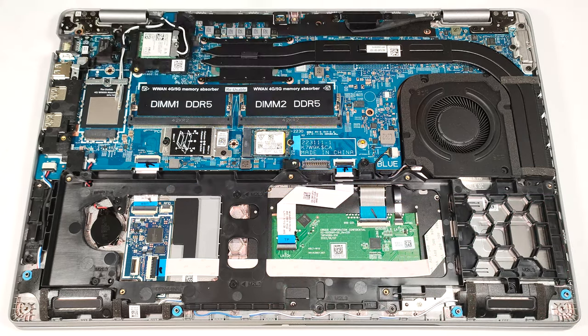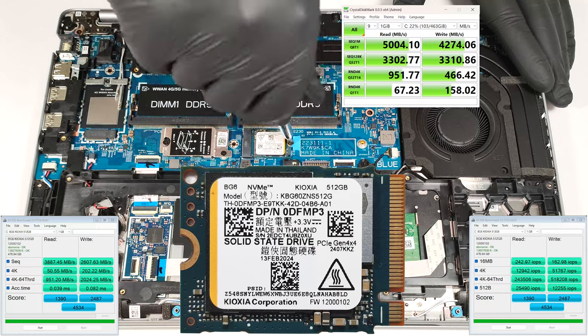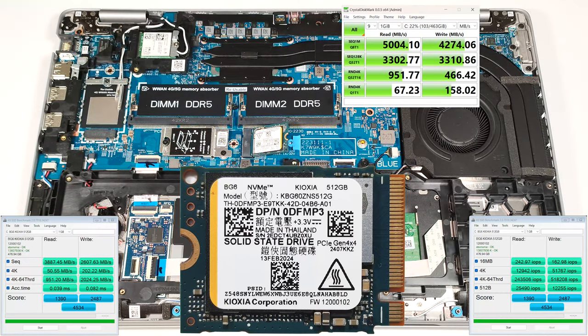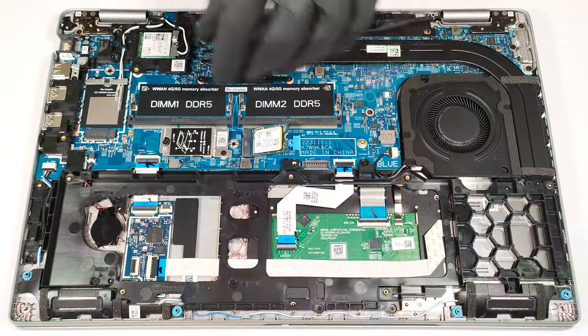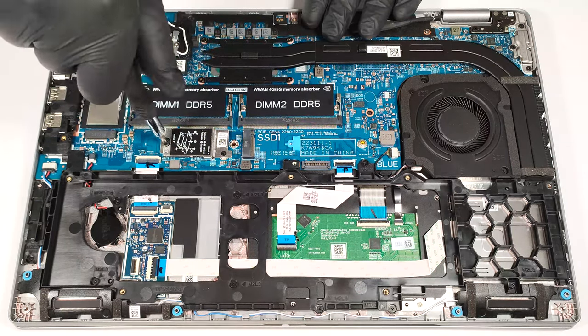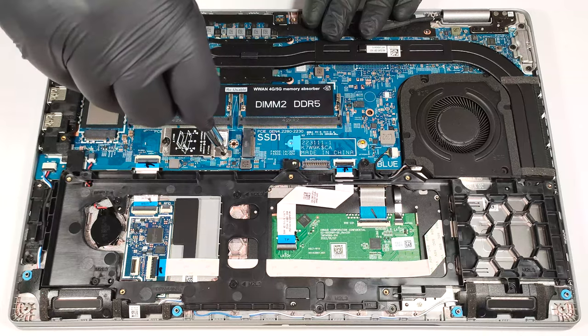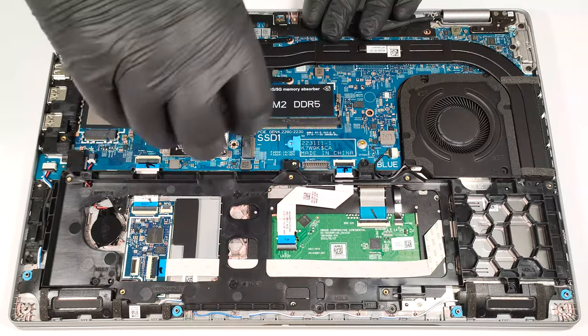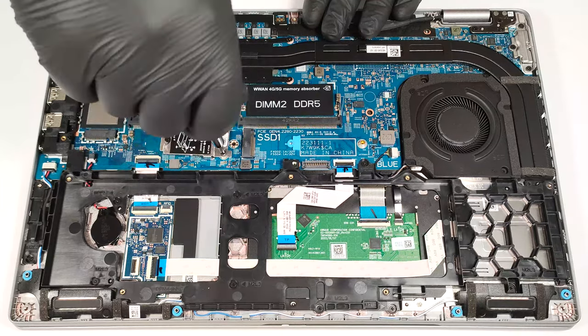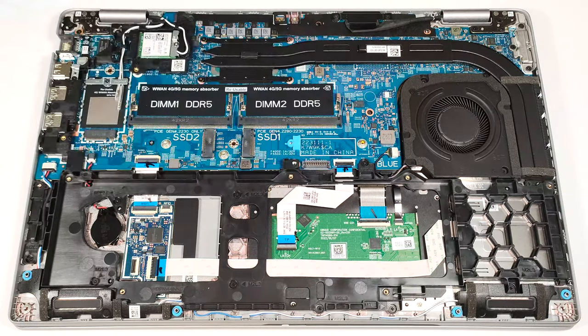There are two M.2 slots compatible with Gen 4 NVMEs — one for 2230 or 2280 and one for the shortest 2230 SSDs. A metal shroud fixed to the motherboard with two Phillips head screws covers the left slot.